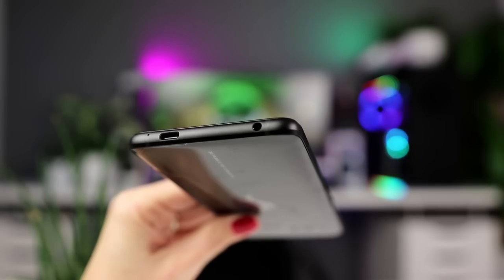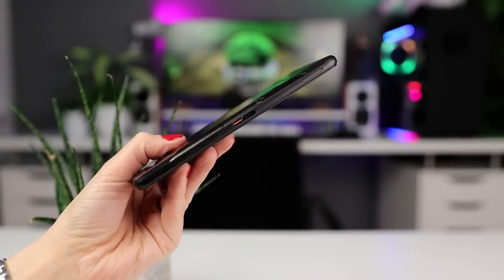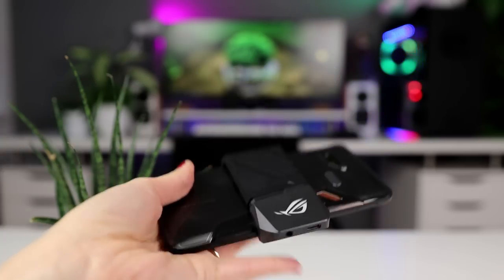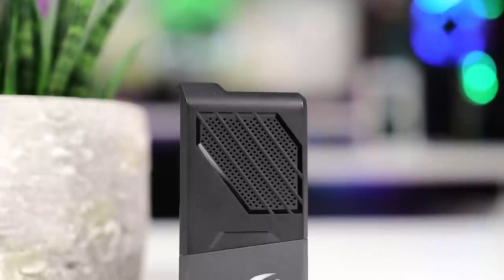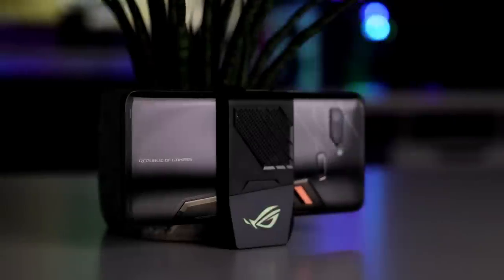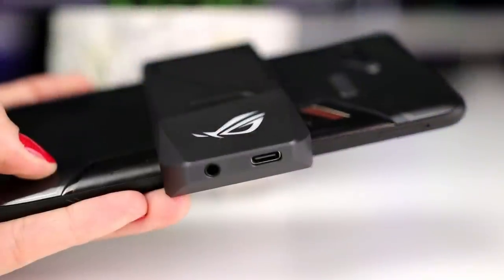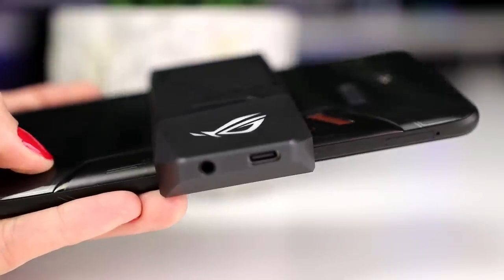As expected, ASUS did stick with the headphone jack and there is also a very unique accessory connector on the side. To this connector you can connect the included active cooler, which obviously has RGB as well, and it keeps the phone cool as well as making it a bit easier to hold. The phone doesn't get very hot in normal use here in Chile, Holland, so it seems like a form-over-function feature, but we do imagine in certain warmer countries this might be an issue. This accessory also allows you to connect both the charger and your headset to the same side, which is very nice when gaming.